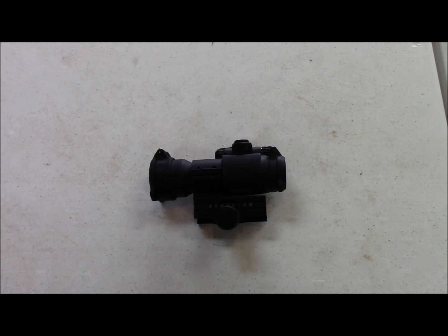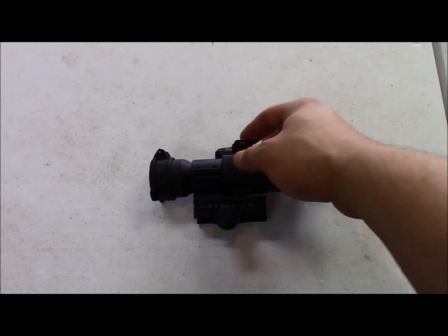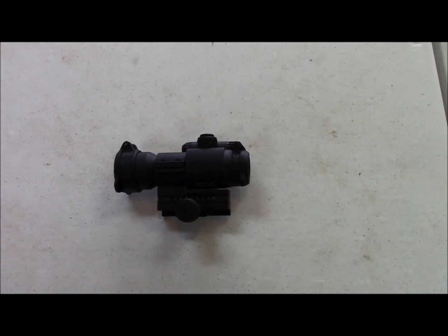The Aimpoint Pro has a 5 MOA adjustment. It's got a 2 MOA dot. 2 MOA is pretty much standard on all the red dots, so this isn't different than something else. It's still an Aimpoint 2 MOA dot — put the dot on the target, pull the trigger. It's got a half MOA adjustment, pretty much just like every other red dot out there, with half MOA adjustments on the front and the side.